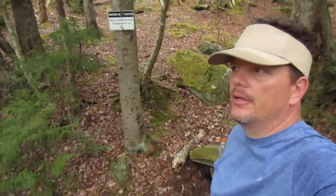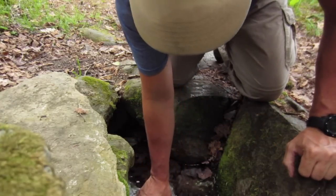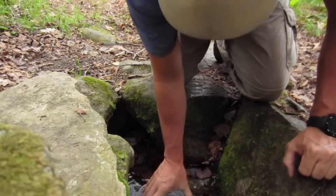One thing I want to show everybody is that you're not always able to use the big Sawyer bags very easily by using a flowing stream or creek to fill up your water bag. Sometimes, like the case right here, this is just a little pit where a natural spring comes up — or you might be at a lake or a pond.